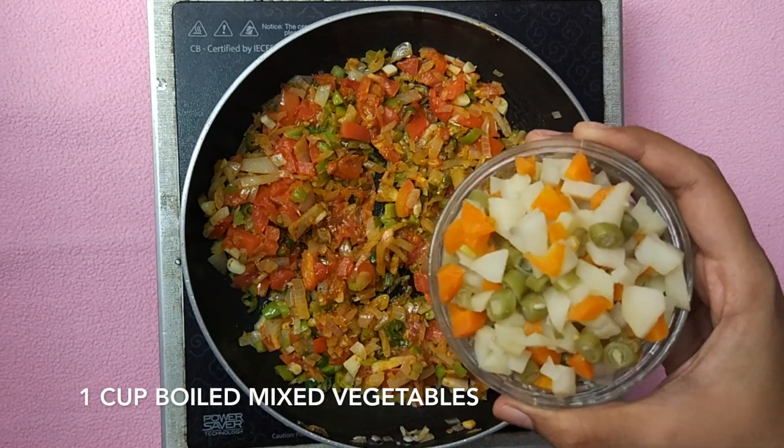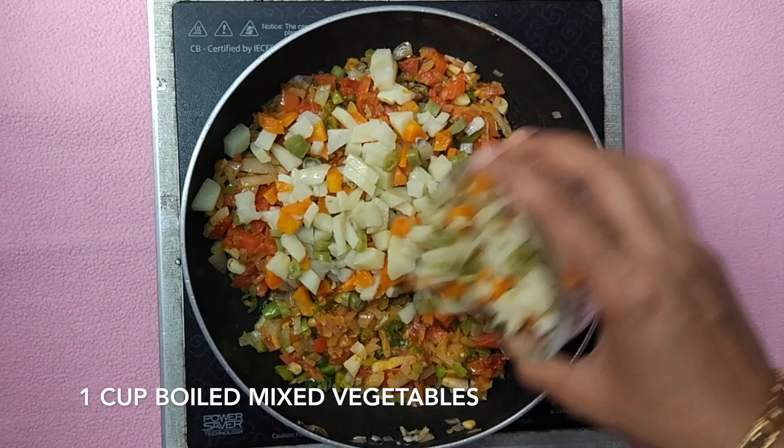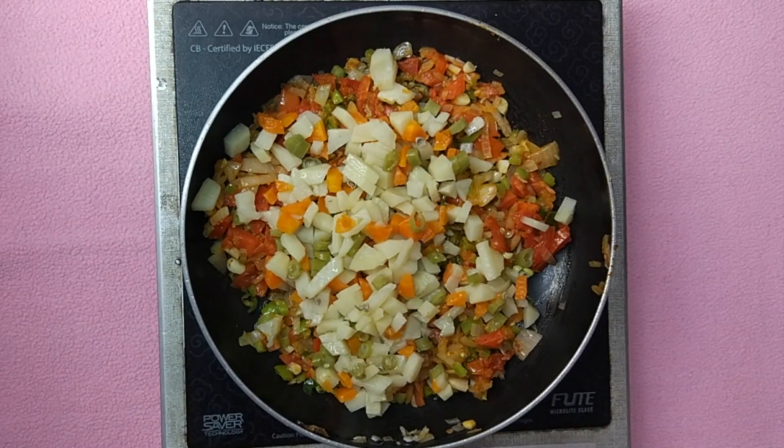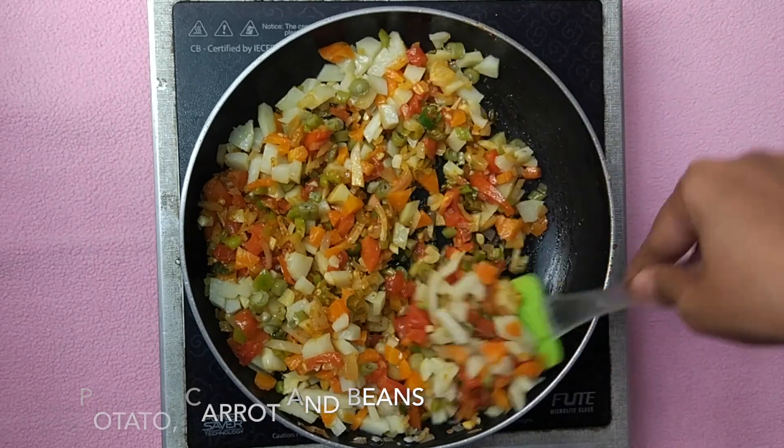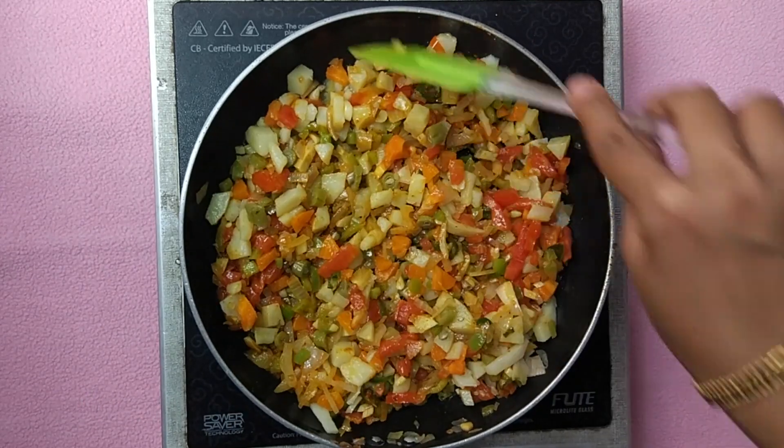Now add 1 cup of boiled mixed vegetables. I have taken potatoes, carrots, and beans. These 3 vegetables are the perfect choice to impart the right flavor in the masala.